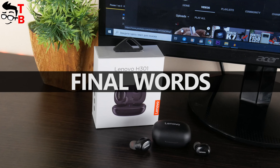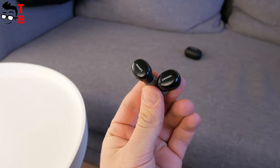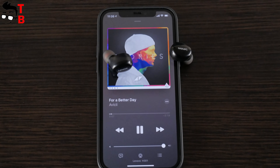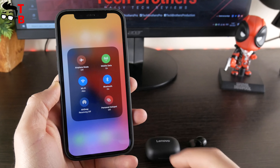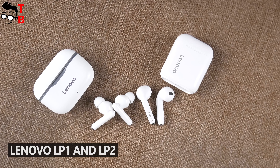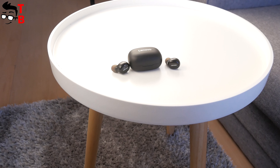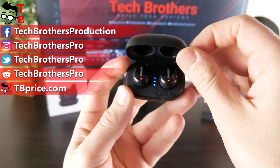I bought these earbuds because of the Lenovo logo — this Chinese manufacturer has history and the trust of many people, so I decided to test their new earbuds. In fact, Lenovo H301 is essentially the same as other Chinese earbuds in this price range: weak sound quality, standard battery life, and a microUSB port I don't like. However, I had no problems with the connection — it is stable. In my opinion, it is better to buy Lenovo LP1 or LP2. They are only about $1 or $2 more expensive, but have much better sound quality, USB Type-C port, and longer battery life. If you still have questions about Lenovo H301, write them in the comments below. Thank you for watching — hit the like button and subscribe to our channel, Tech Brothers.